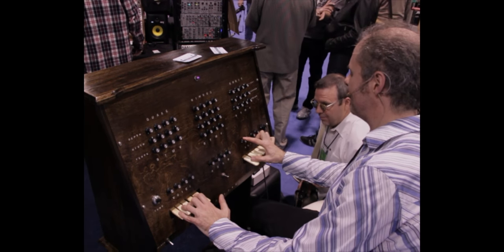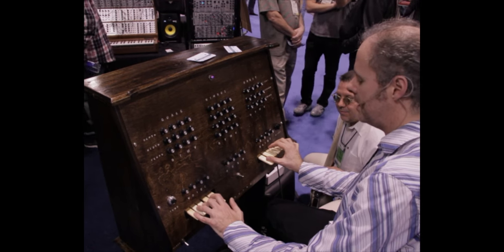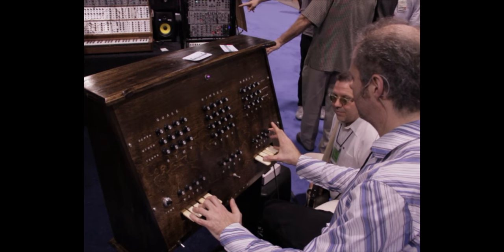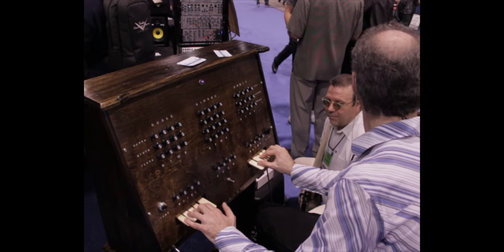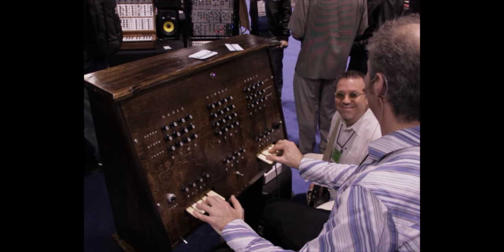Each voice has its own individual portamento. So if you want to start with one perfectly in tune chord and then rematerialize at the other end of the transporter, you can hear it locking in.